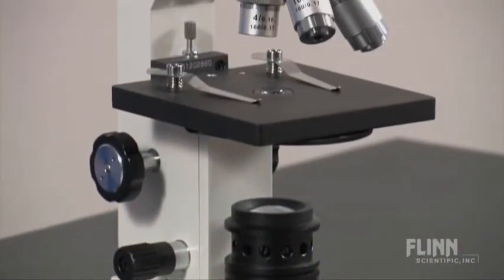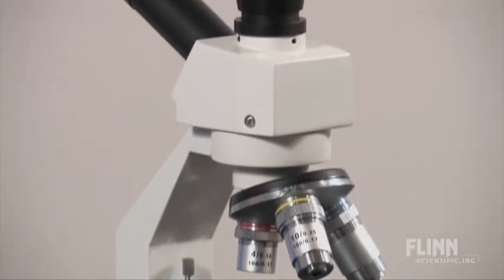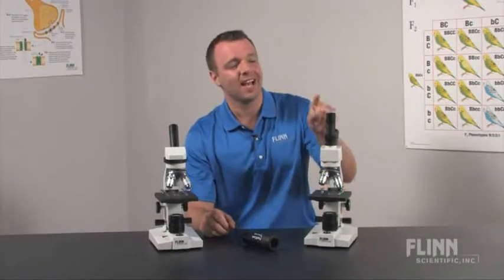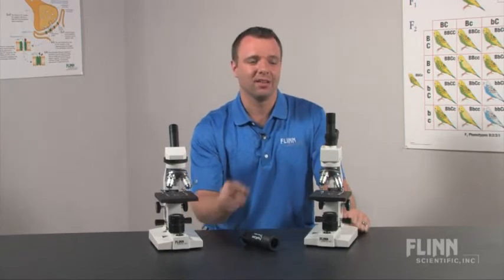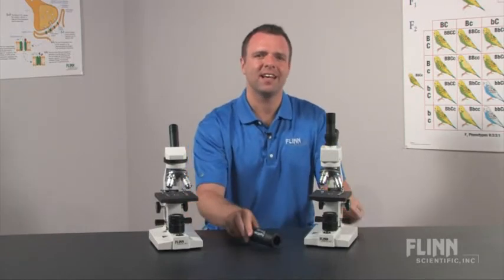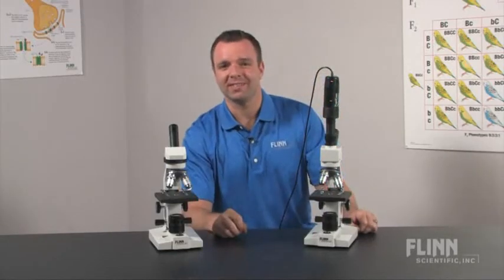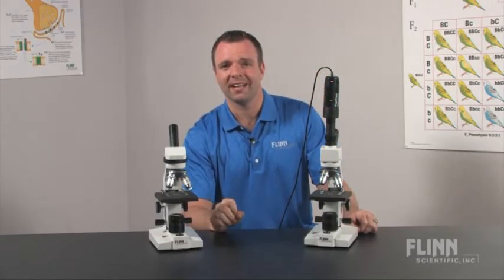The MS5005 model is perfect for connecting to your video microscope system. This model has a second ocular on the top, allowing you to locate a field of view as you normally would through the monocular, and then project it through the second ocular. This saves you valuable time, and your video system will stay safely secured to the second ocular.